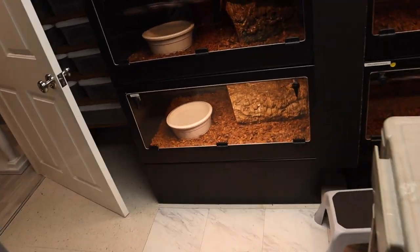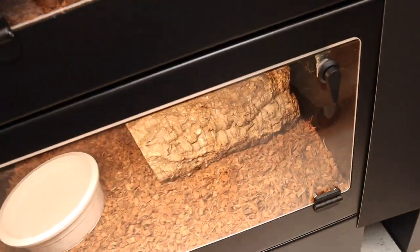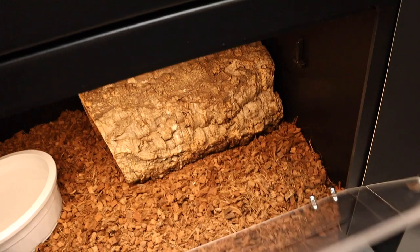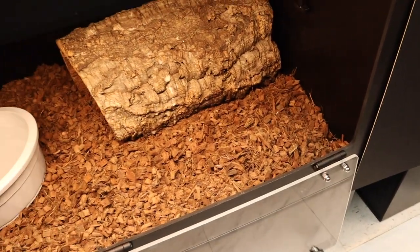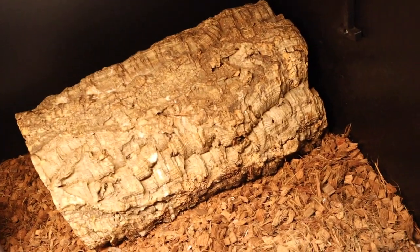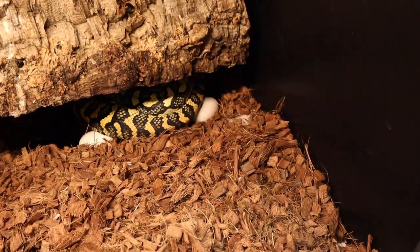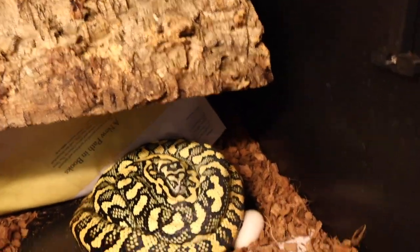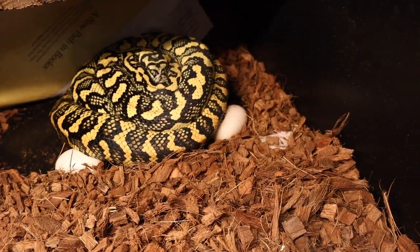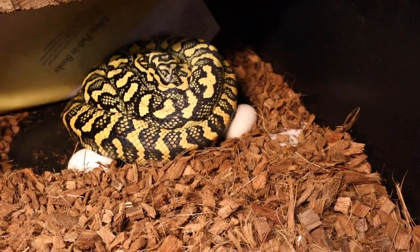I checked a couple hours ago and noticed my diamond jungle jaguar female started laying her clutch of eggs. I'm a little concerned about her because she's an amazing animal. Last year I only got five good eggs from her, and she laid on day 29 post-ovulation shed. Right now I believe we're on day 25. Let's take a look — she's kind of on top of her eggs and appears to be done. The two that are exposed look good.